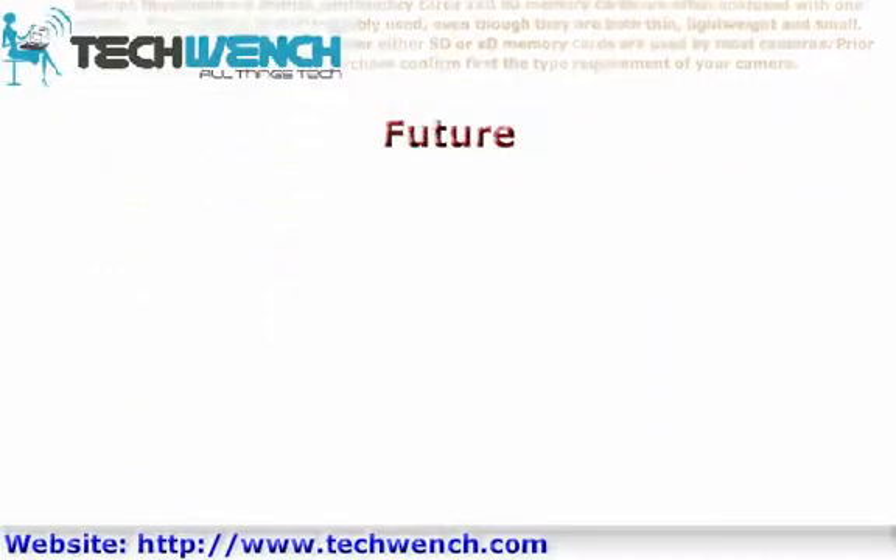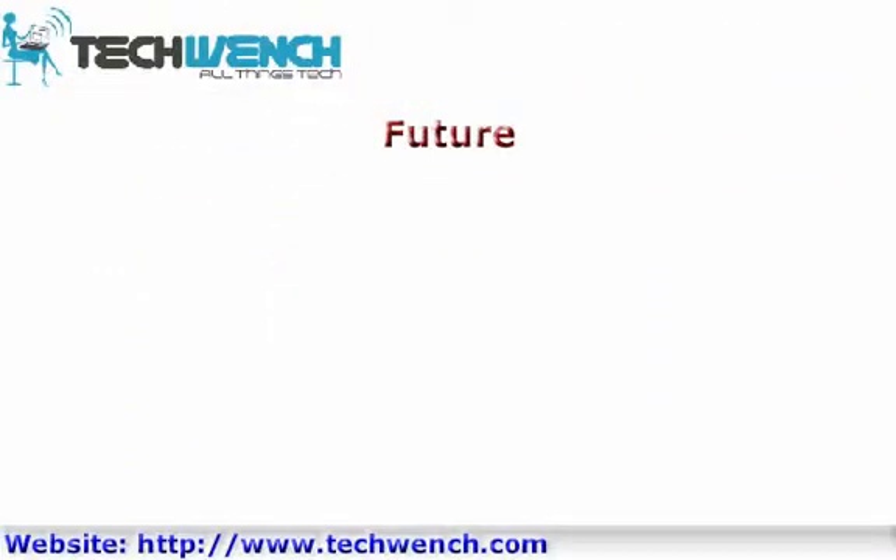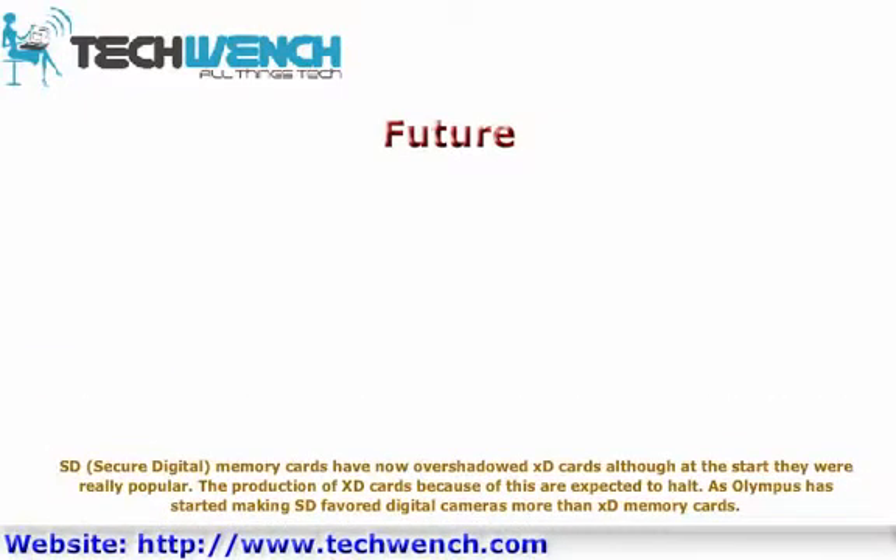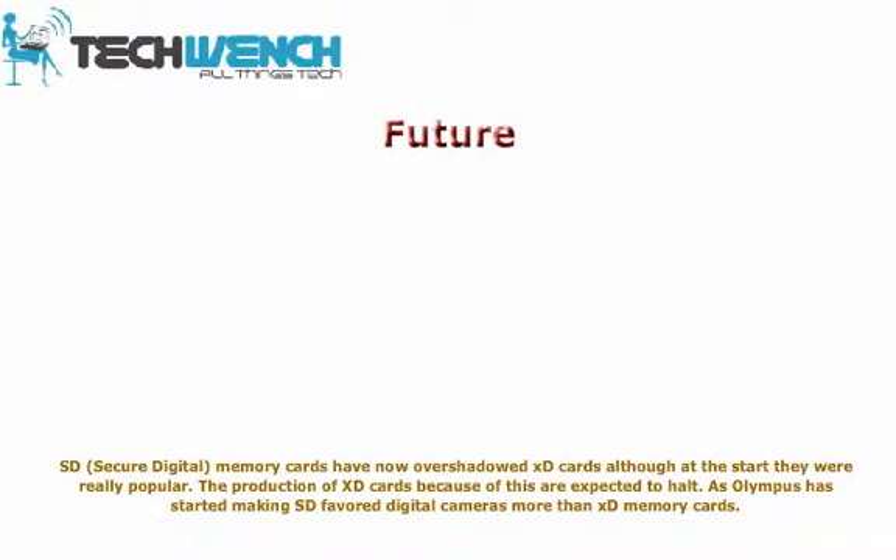SD secure digital memory cards have now overshadowed XD cards, although at the start XD cards were really popular. Because of this, the production of XD cards is expected to halt, as Olympus has started making digital cameras that favor SD over XD memory cards.